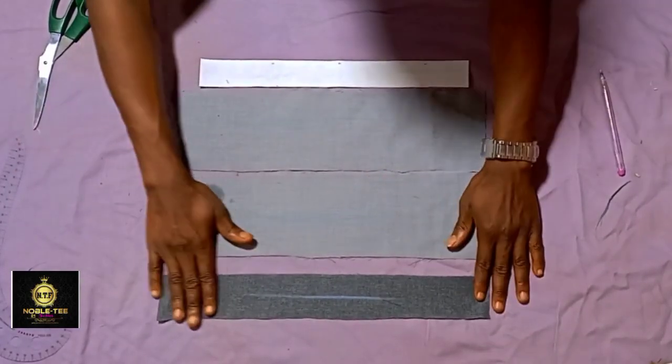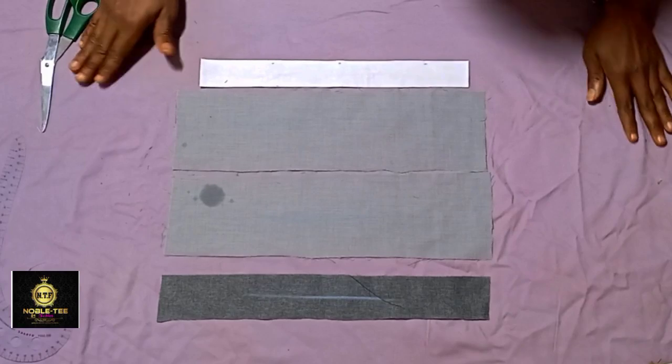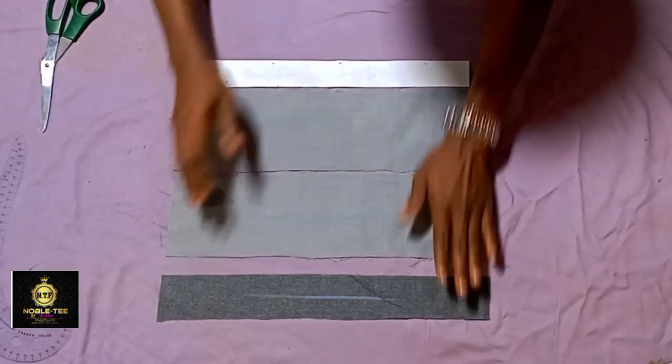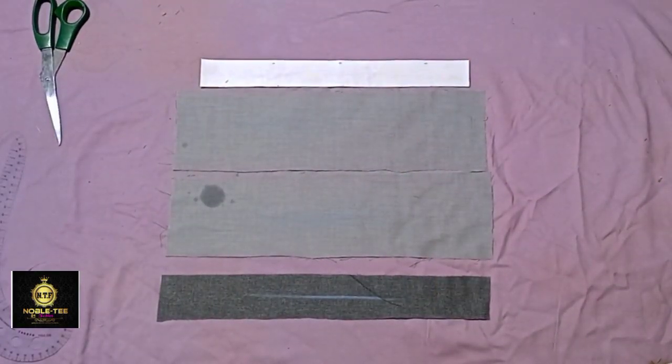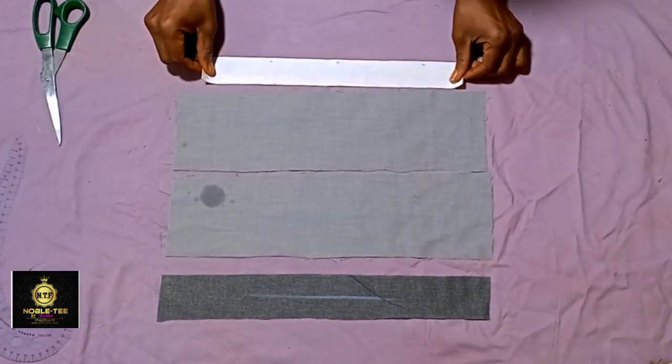The first thing you have to do is to prepare all the necessary material for the plackets. Welcome once again to Nobote Fashion Channel. These are the materials we are using for this illustration, starting with the color stay.